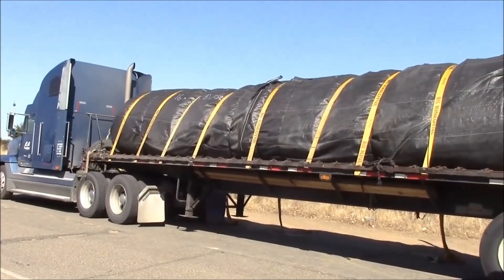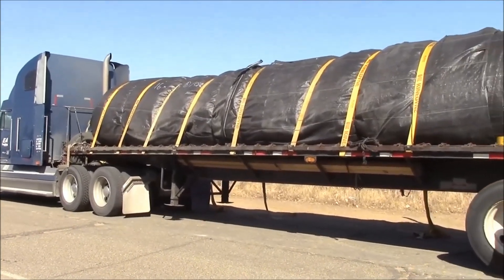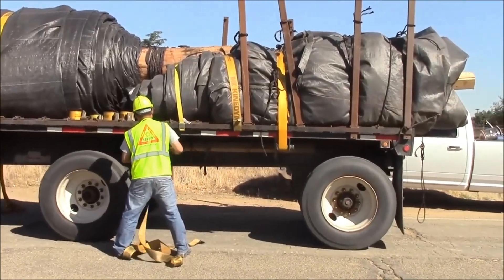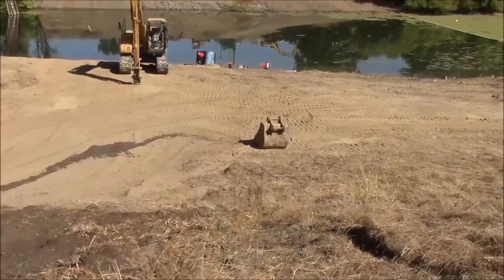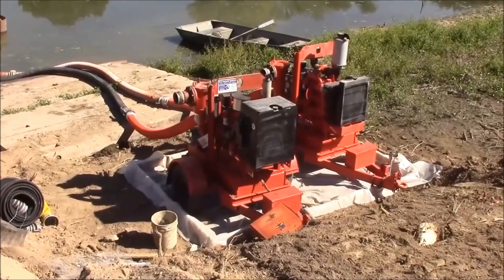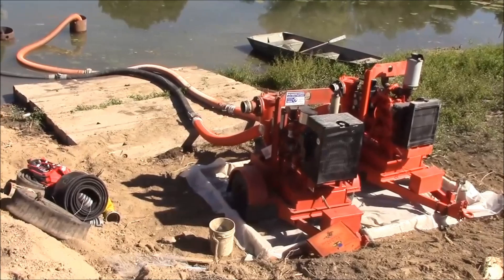The second 16 foot tall, 335 foot long aqua dam has arrived to the site along with two smaller 8 foot tall aqua dams which may be used to back up the 16 foot tall aqua dams. The contractor has set up two 6 inch pumps.